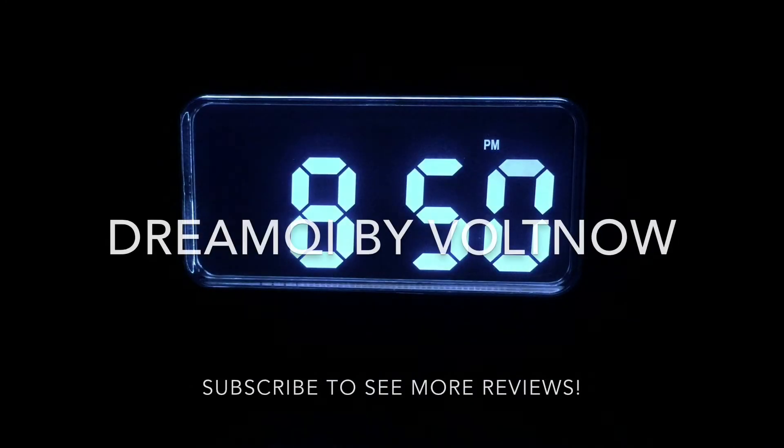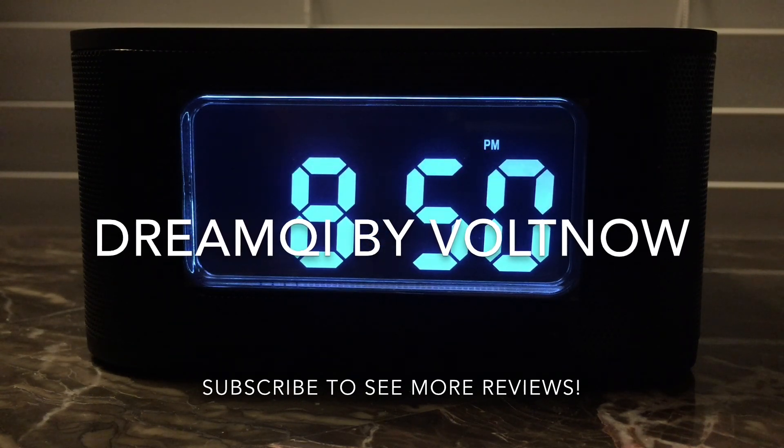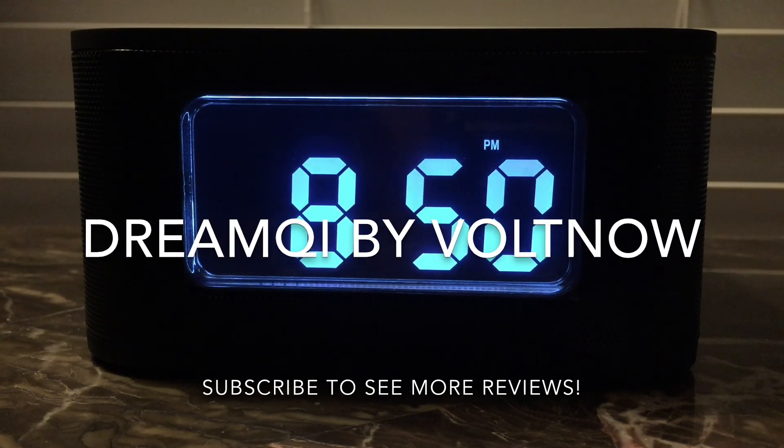It's more of a grayish color, kind of in between white and blue. Hit it once and that dims it — not terribly bright, but bright enough to see across the room. Hit it again and that is the lightest setting, which for me is absolutely perfect. I can see what time it is without it disturbing my sleep. Hit it once more and it's turned off completely. Hit it again and you're back to the brightest setting. That's one of my favorite features — a brilliant addition to this alarm clock. I really recommend checking it out. This is the Dream Chi by Volt Now. Thanks for watching.